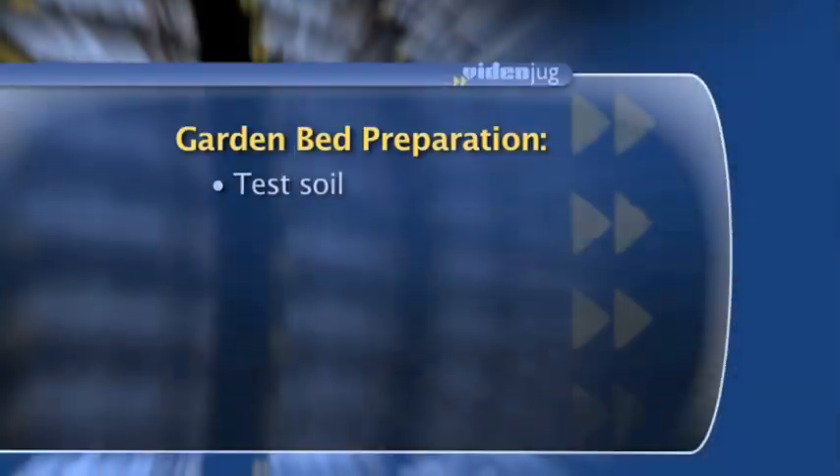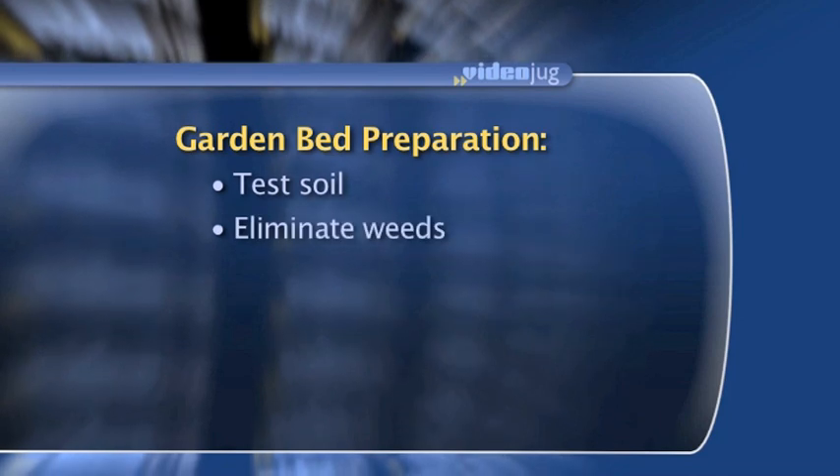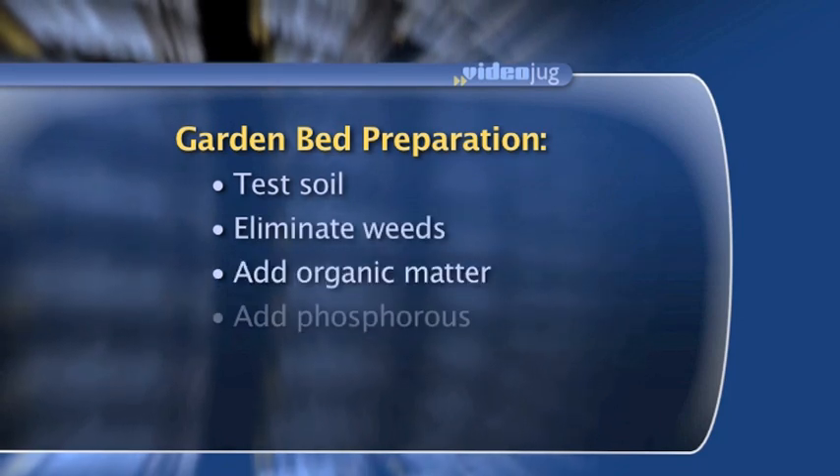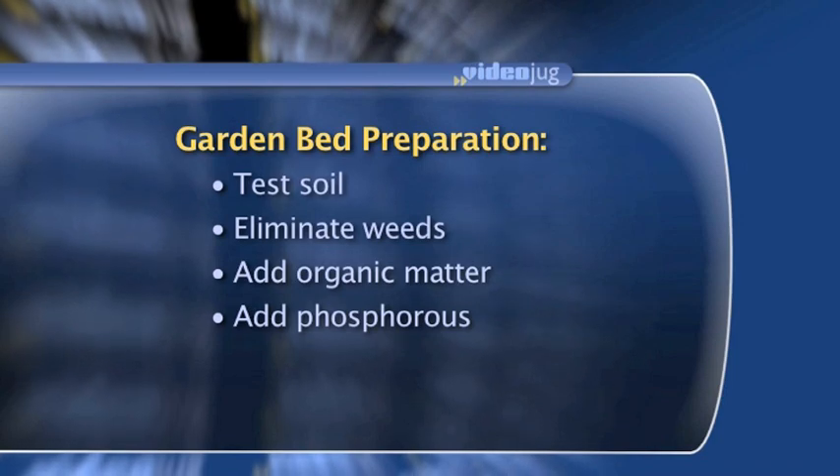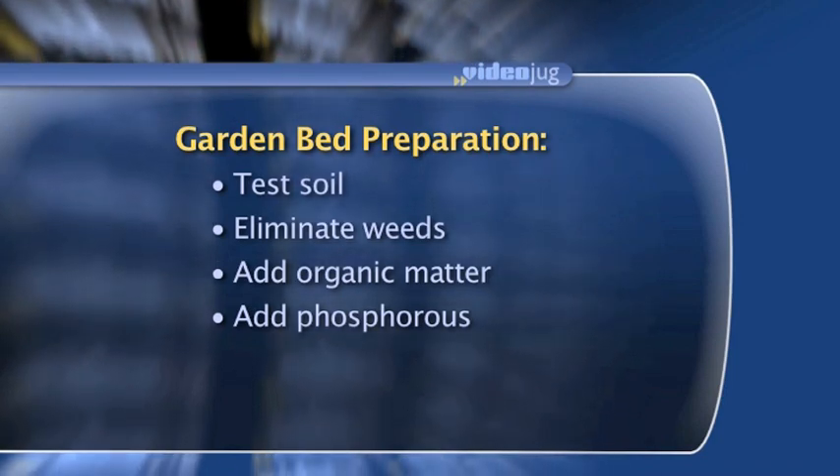Often at this time too is when I like to add some phosphorus into the soil, and you can do that with soft phosphate or rock phosphate, which are organic products. Because phosphorus is immobile in the soil, we'll add that as we're preparing the soil to have it right at root level.